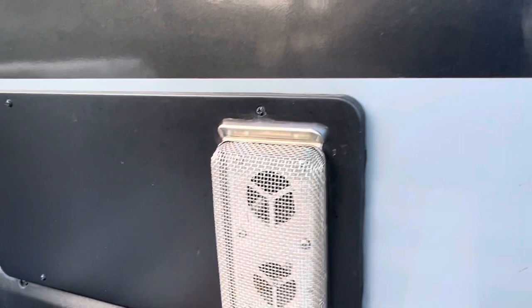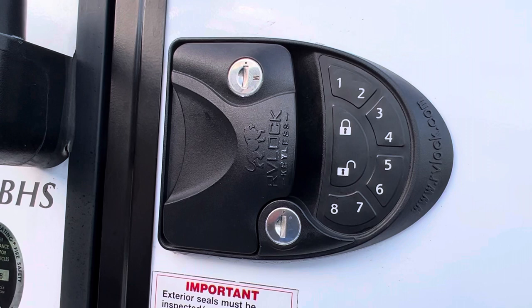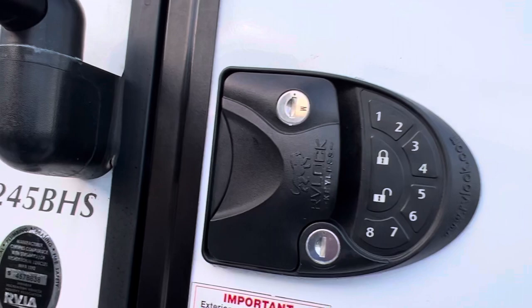Two more things I remembered — the RV Lock updated door opener. Definitely recommend this as well. It has a remote control, or you can set a passcode of your choice — it's a four-digit passcode. Very, very useful. It does have a key in case the battery dies, but I've had it for four years on the same original batteries.